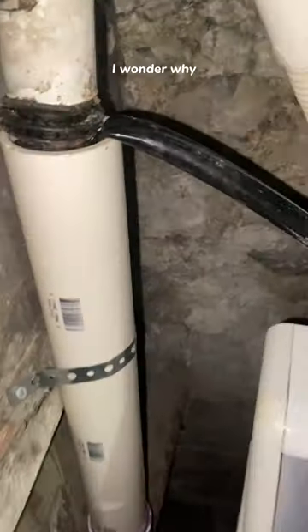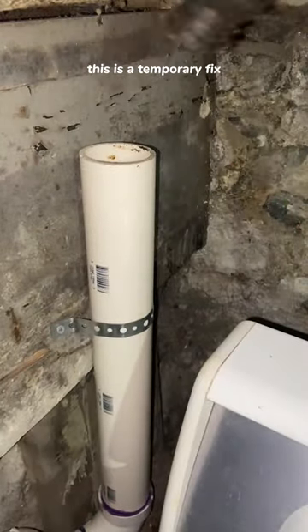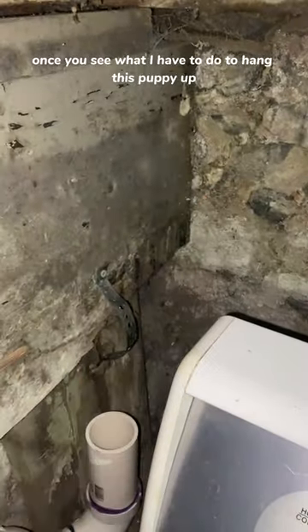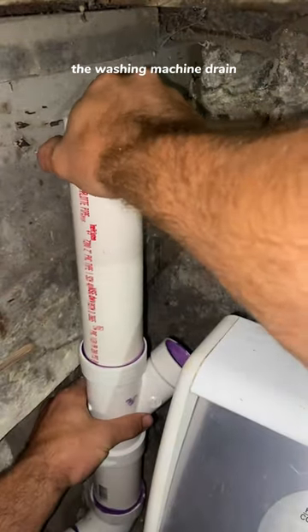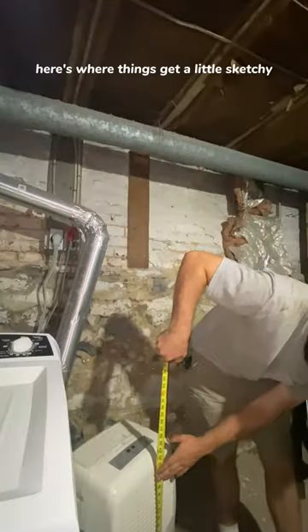Customer called in saying their dehumidifier won't drain. I wonder why. I'm gonna start this video off saying this is a temporary fix. I know the comment section is gonna be blowing up once you see what I have to do. The customer requested that we drain it into the washing machine drain. I usually wouldn't do it, but hey, not my house. Here's where things get a little sketchy.